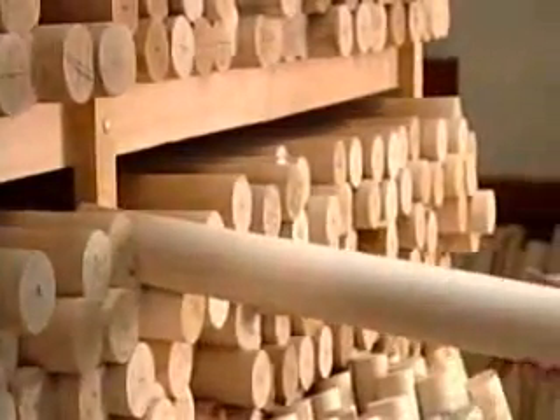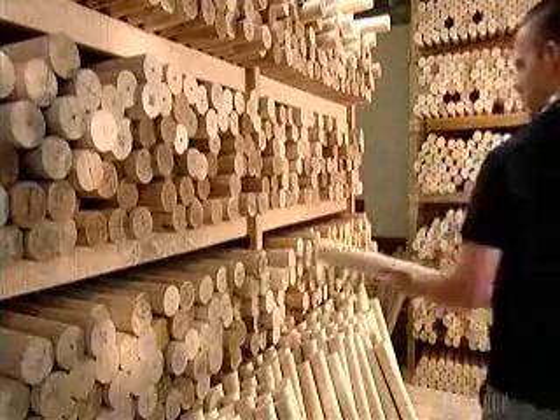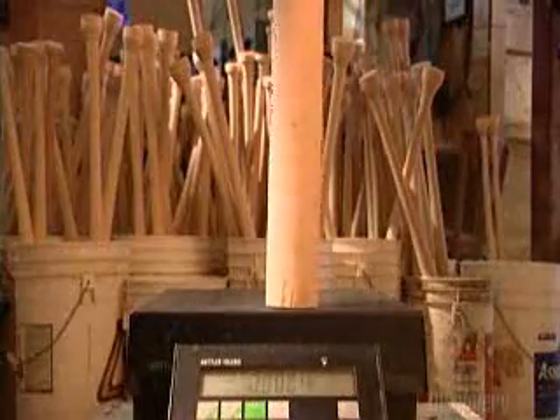A worker selects one of the blanks to fill an order that specifies a certain model and size. He weighs it again to make sure it measures up to what the player has ordered.